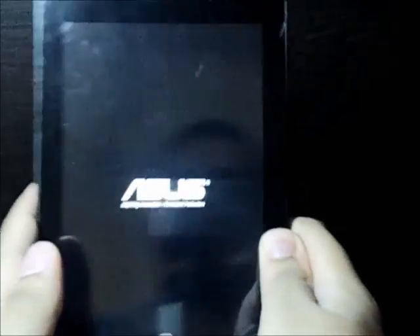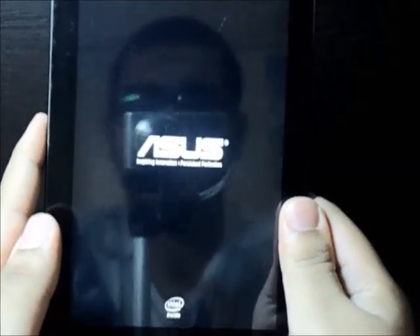And finally, there you have it — the rooted Asus PhonePad.